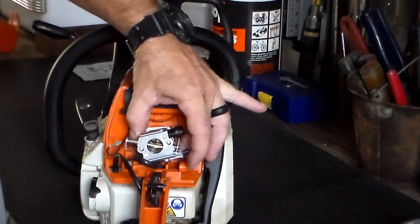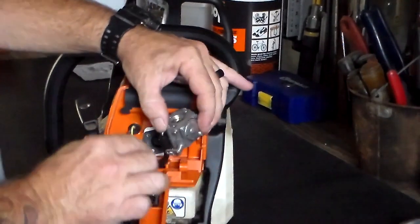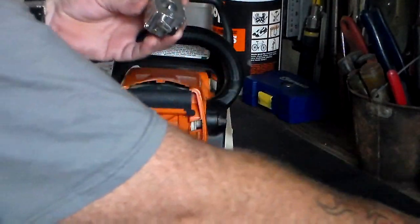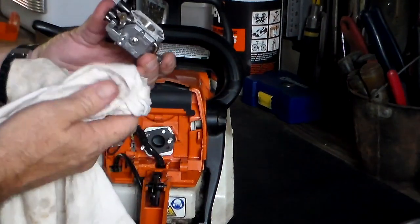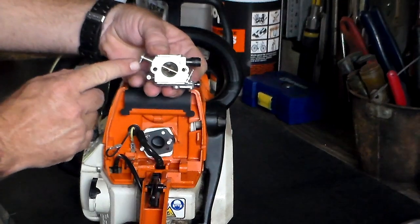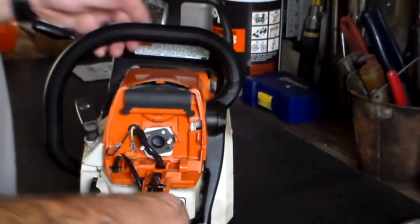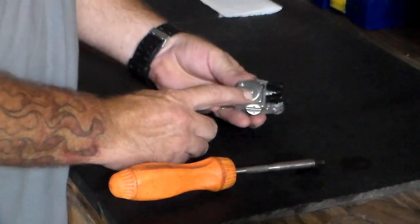Now your carburetor is ready to come off. You just pull it off, get it off its mounting studs. I've emptied the gas out of it already but it had some in the lines — when you turn it on its side it builds pressure. You release the gas line. That's your choke, that's your throttle. So we've got the carburetor off. Now we've got to take the bottom and top plate off — just take a number two Phillips.